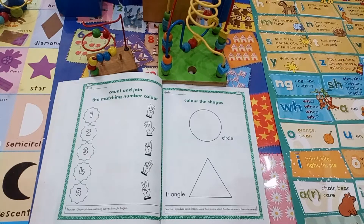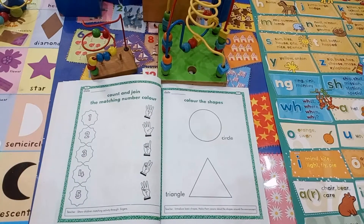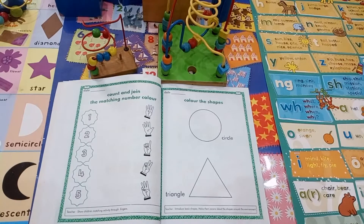In the name of Allah, who is the most beneficent and merciful. Assalamu alaikum students, your teacher here from Shah Waleelah Pre-School. Welcome to the class level 1. Today is our math class. Page number 26. On this page, we will do this matching activity through fingers. There are some numbers at one side and the fingers on the other side. So, let's start.